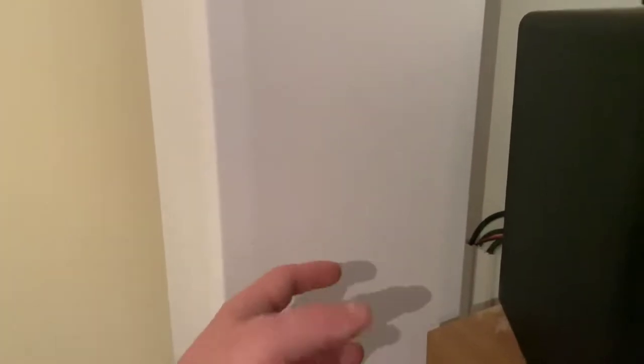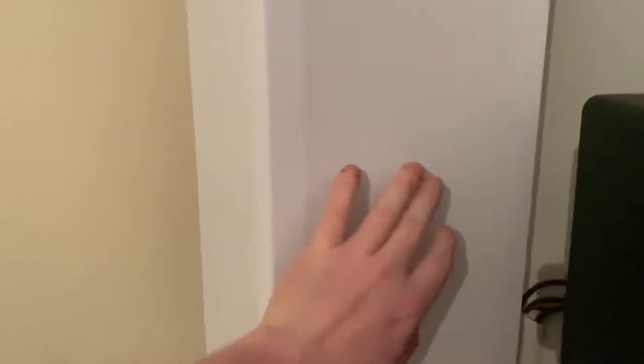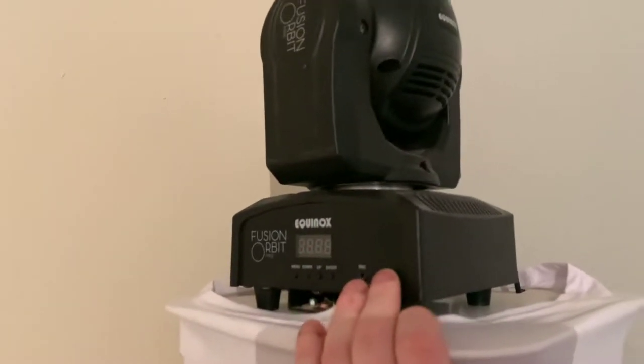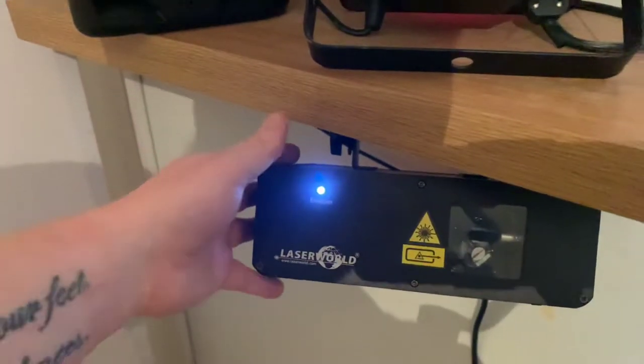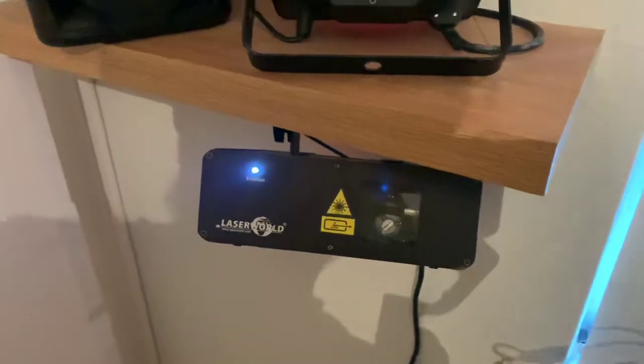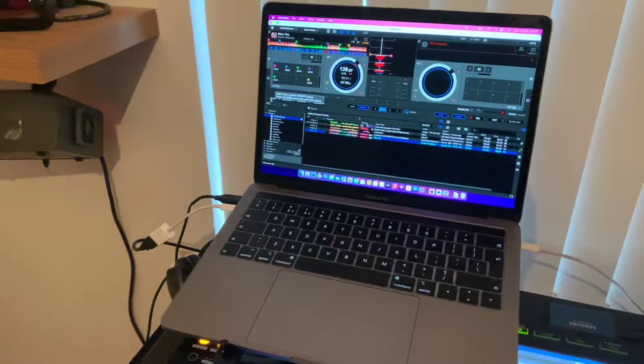At the bottom of the lighting podium there is a light that faces up and shines through the lycra — it's just stretchy material and the light picks it up really well. On top of the lighting podium I have the Equinox Fusion Orbit 2 moving heads, and I also have the LaserWorld EL-400 RGB laser and the Equinox Vapor smoke machine.